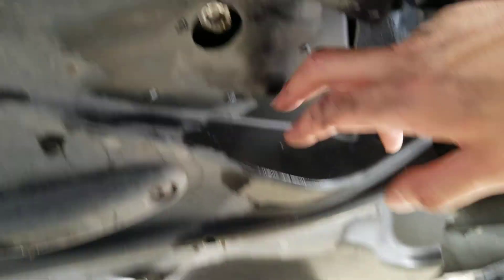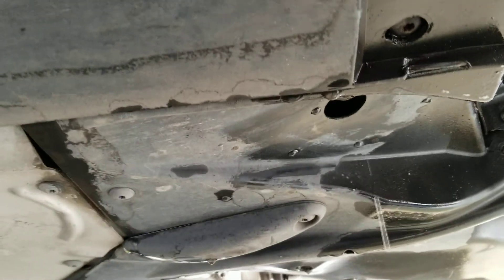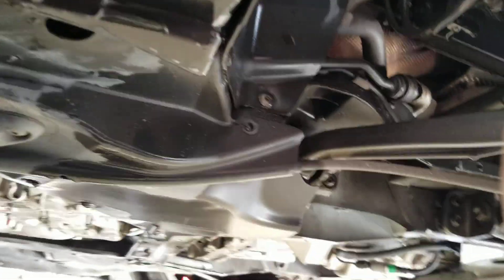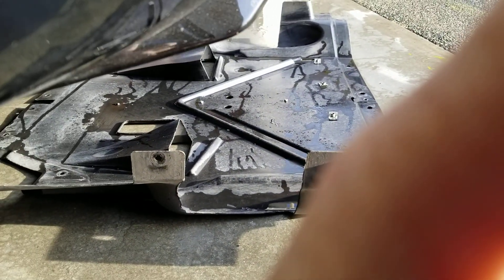I just did it with a drill bit and a Dremel — about an inch wide — and that way I can get to that plug. I'll go pick up a little plug so I can fill that in. Just wash the bottom, clean the little tray for the aerodynamic part, and it's time to put it back together.